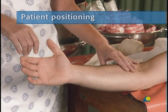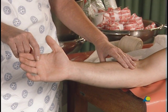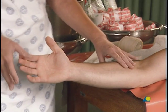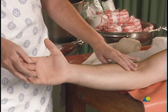The patient should be seated next to a table or trolley, with the elbow at the edge of the table, to allow full access to the forearm and wrist. The proximal border of the volar slab is about two fingers below, or distal, to the crease of the elbow, or the cubital fossa.